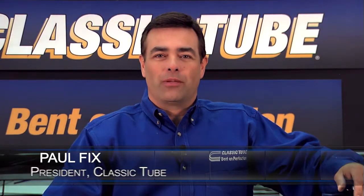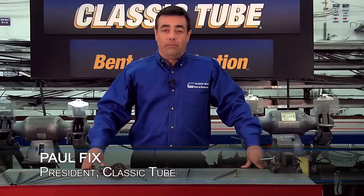Hello everyone, I'm Paul Fix and welcome to Classic Tubes Tech Stuff. Today we're talking about cutting and deburring a tube in preparation for flaring.